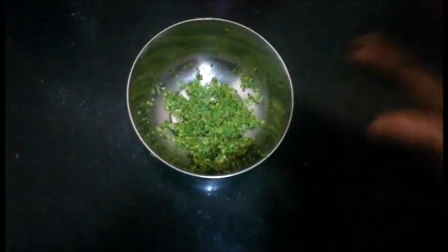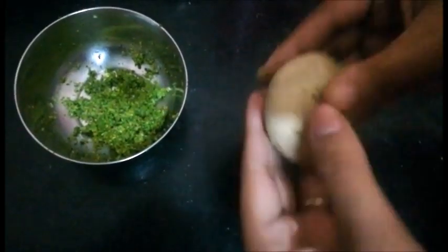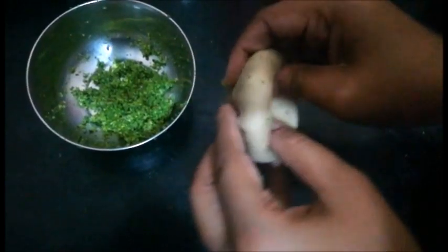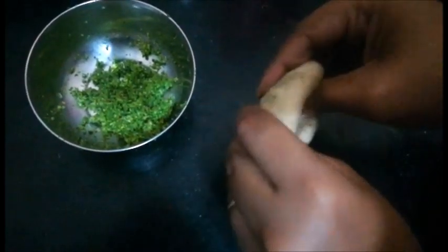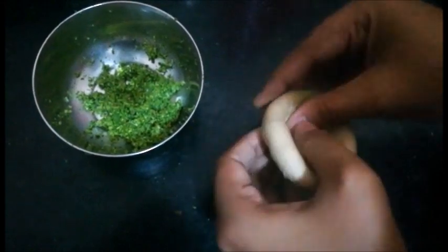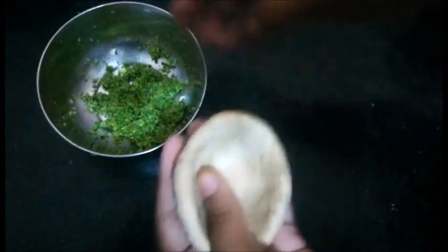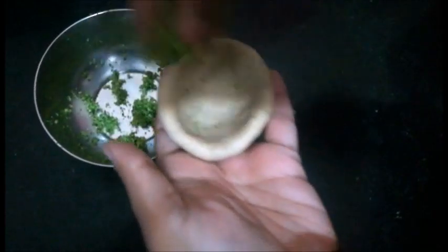This is the mixture ready. Now we will stuff it in the dough. I have taken a dough ball and will shape it into a bowl shape to stuff the mixture inside. Make a bowl shape like this, fill the whole mixture inside, and close it.